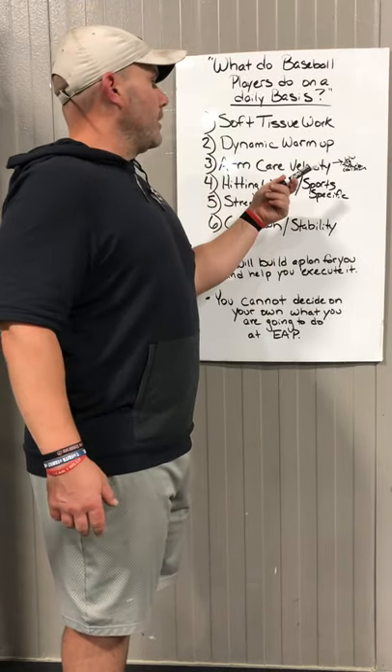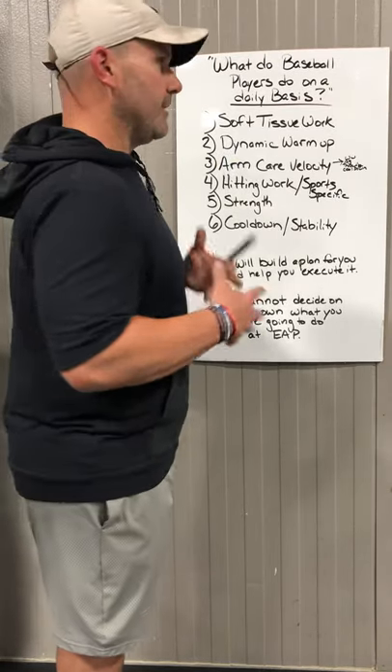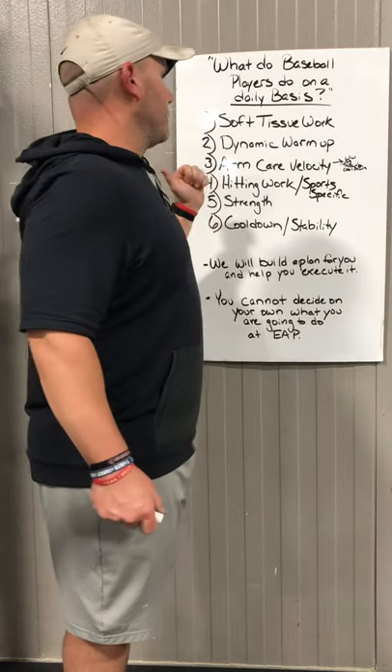Next up, we've got a dynamic warm-up that they'll do, which is just basically to get a little bit of a sweat broke. It's very short but very effective, and it gets their central nervous system woke up.